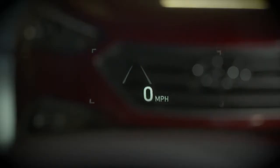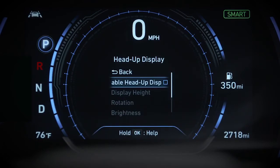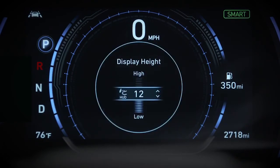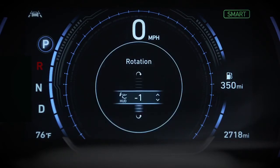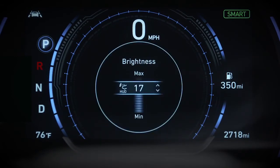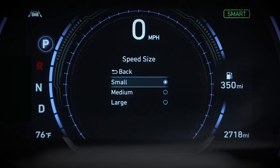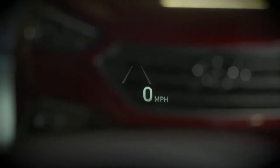There are adjustments you can make to enhance visibility, and there are display customization options. Go to User Settings and select Head-Up Display. There you'll see options: you can adjust the display height, its angle, its brightness, the information you want displayed, and the size and color for your speed projection. Once you have the system optimized to your needs, you'll wonder how you ever coped without it.